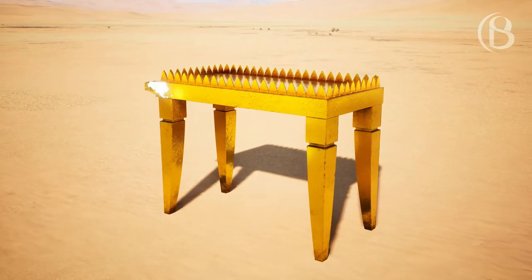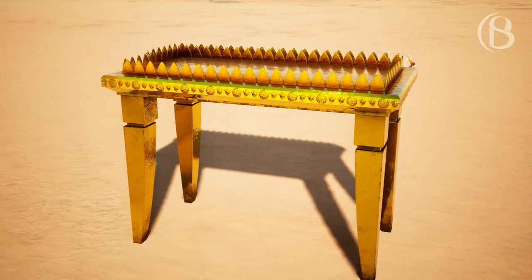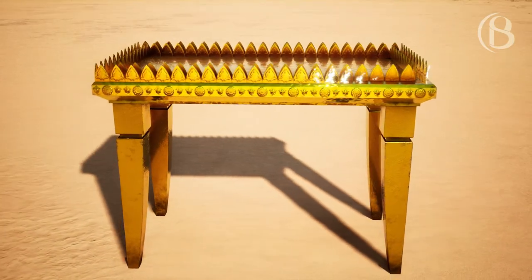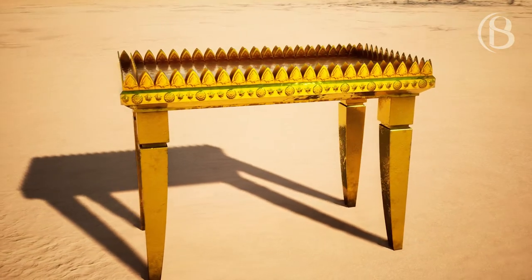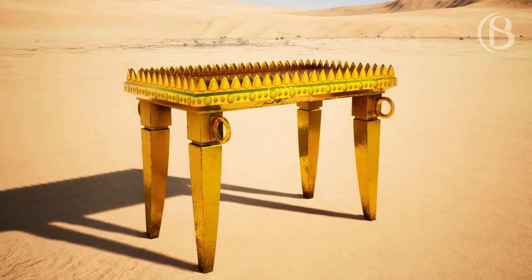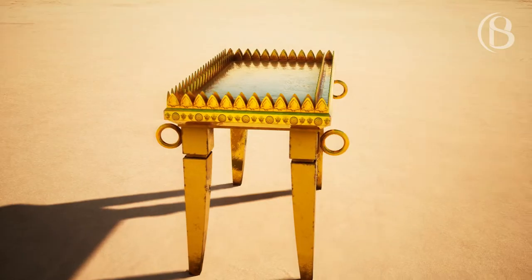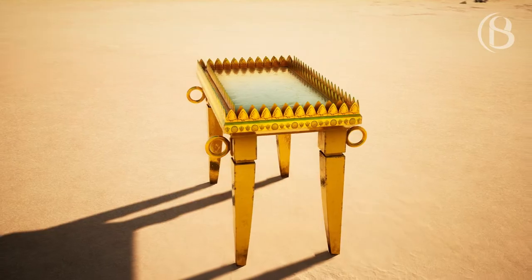You shall make for it a frame of a hand breadth all around, and you shall make a gold molding for the frame all around. And you shall make for it four rings of gold, and put the rings on the four corners that are on its four legs. The rings shall be close to the frame, as holders for the poles to bear the table.